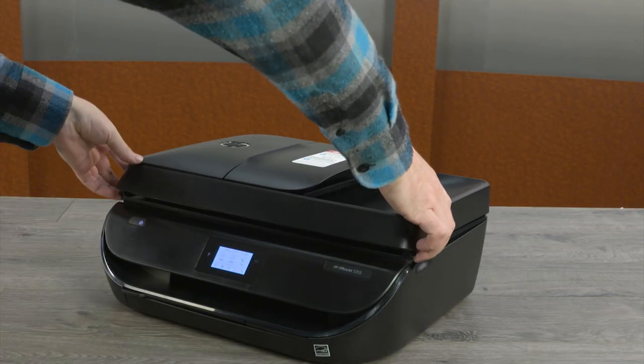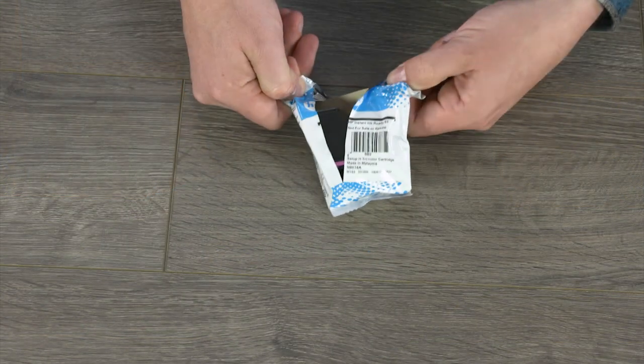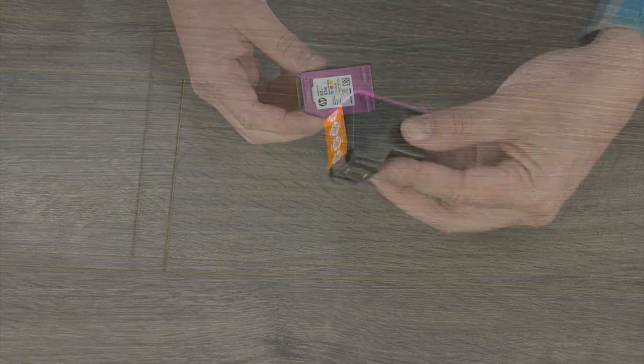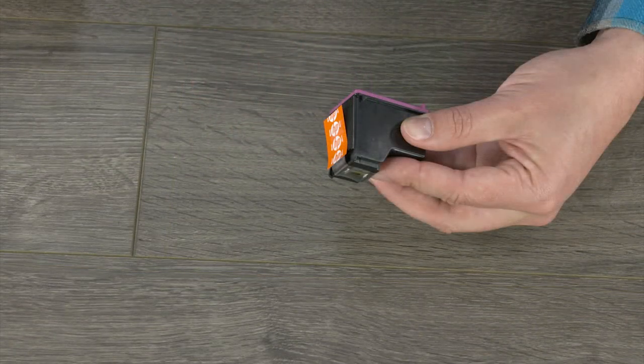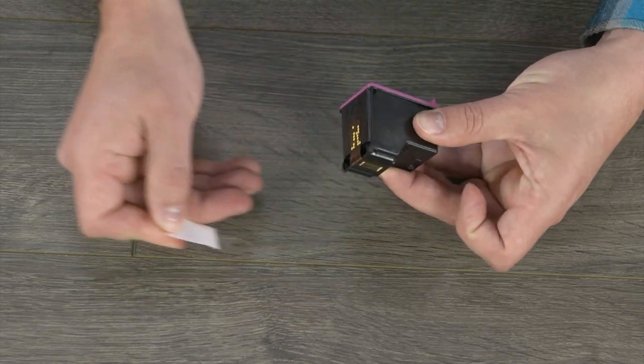Lift the ink cartridge access door and wait for the carriage to stop moving. Remove the tricolor cartridge from its package. Hold the cartridge by its sides to avoid touching the copper-colored contacts and nozzles, and then pull the orange tab to remove the plastic strip.